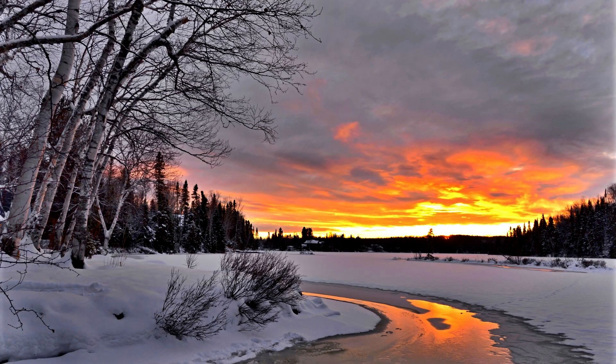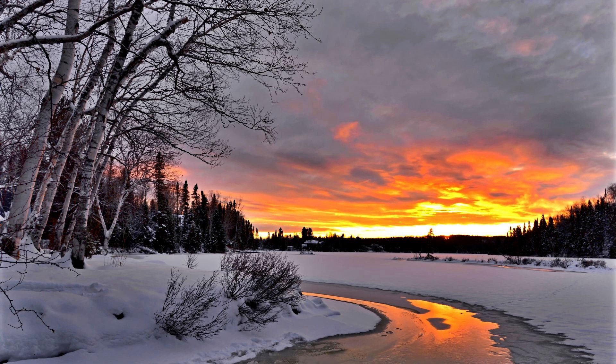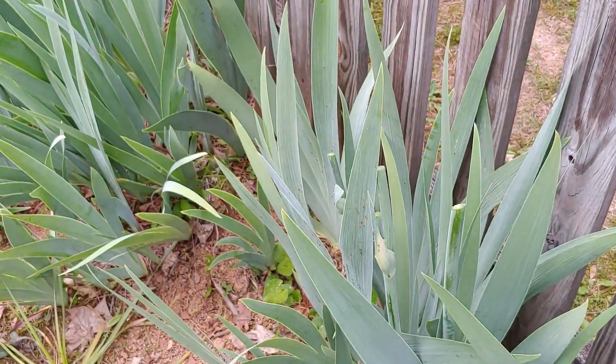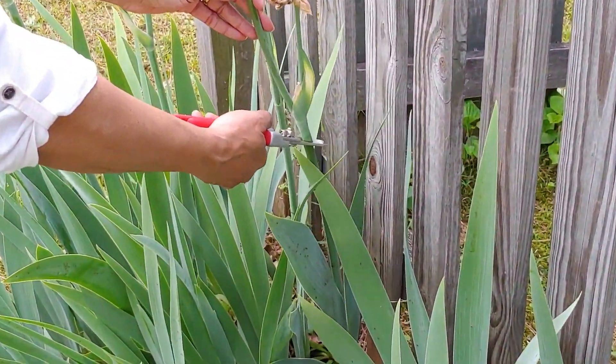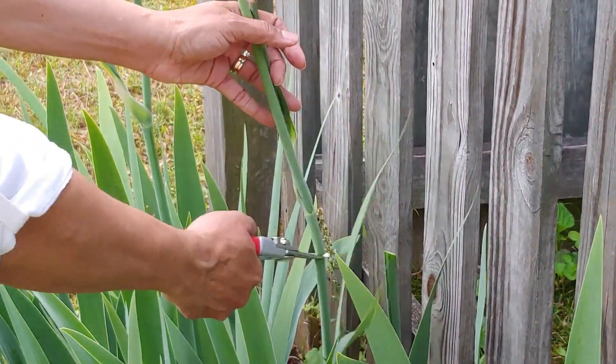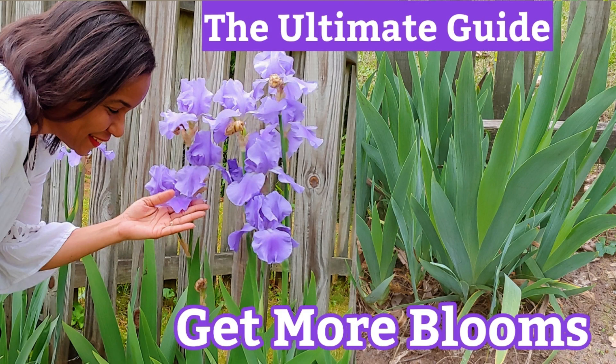Wintertime is not a good time either, because the ground is very cold — sometimes frozen — and it will definitely damage the rhizomes. Those rhizomes are typically like a ginger root, fleshy, and they really break down in colder weather. Another time to avoid is right after they have bloomed. You have to give them time to build up energy from photosynthesis in the leaves and allow them to get more mature.